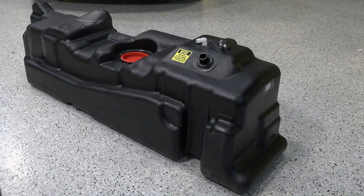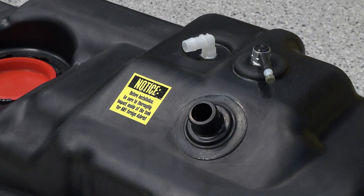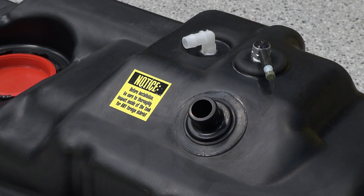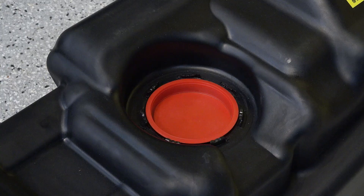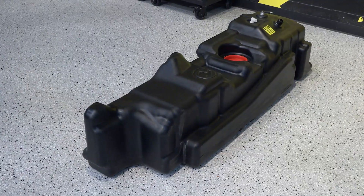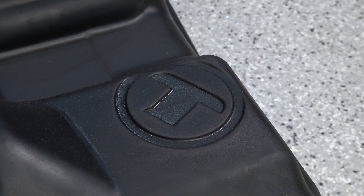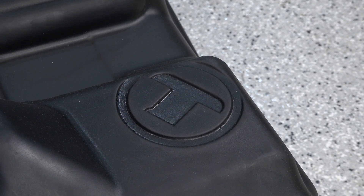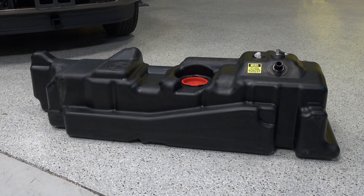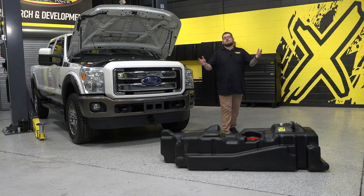So why upgrade? Besides the obvious fuel capacity upgrade, Titan fuel tanks are constructed of molecularly bonded, corrosion proof, high density cross-linked polyethylene and are nearly indestructible. Titan is so confident in the durability of their tanks that they warranty the tank body for life. Common sense design features make this tank affordable and easy to install by reusing some of the stock components like the fuel sending unit and existing hardware.